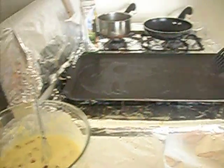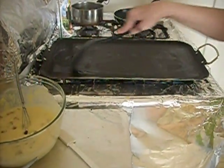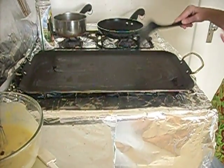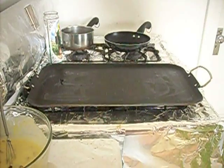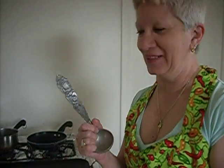I thought this would be something fun to do. I love corn dogs and I think this would be really nice with maple syrup on it too, or you could put mustard, ketchup, relish, whatever you like. We're going to use my death ladle — this is what my kids call it.